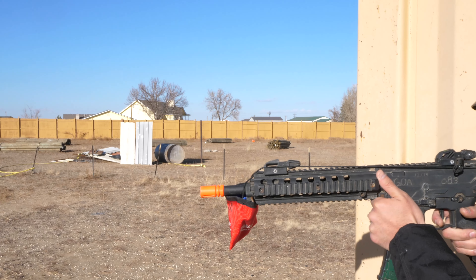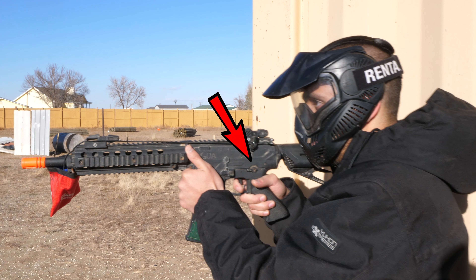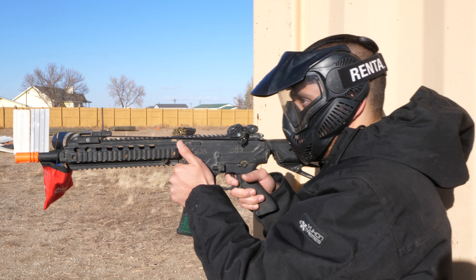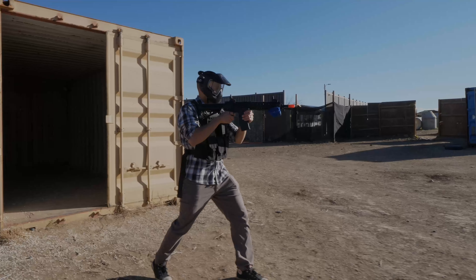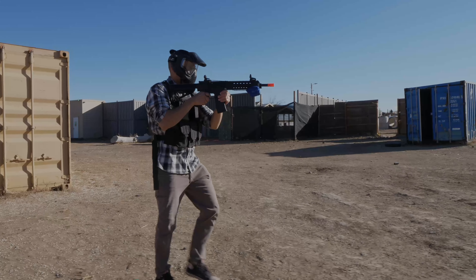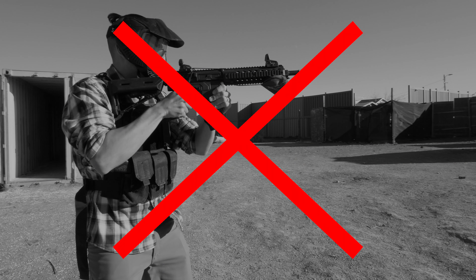Fully automatic is indicated by pointing the switch to the back of the rifle. This will be a non-stop stream of BBs until you let go of the trigger. Five round burst, let go — five round burst, let go. Please do not hold the trigger down for extensive amounts of time as this will melt the motor in the pistol grip, causing damage to the gun.